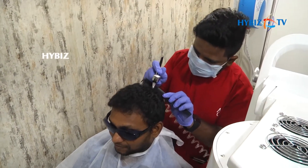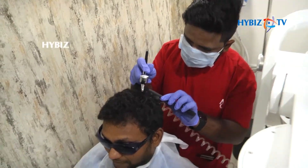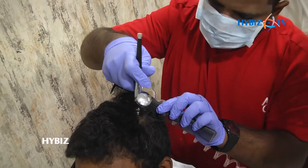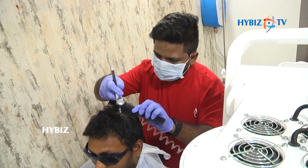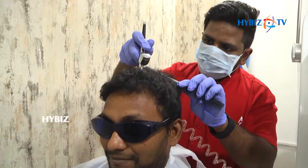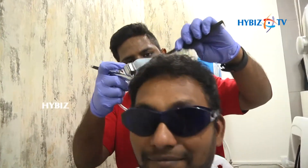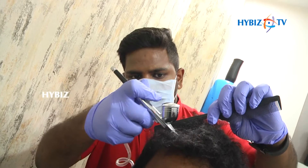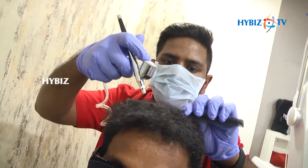The last treatment is the oxy spray, with which we have added important nutrients required for hair growth. For whoever is not getting proper nutrition from their food and daily life, we supplement that nutrition through this oxy spray to the scalp. This is a very good treatment and it works wonders with all of our patients. There is no side effect, as it is a totally FDA approved procedure.